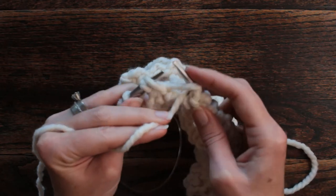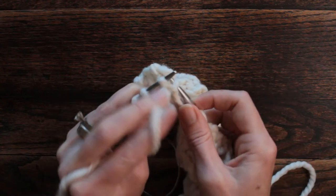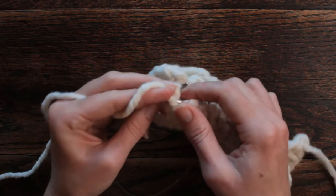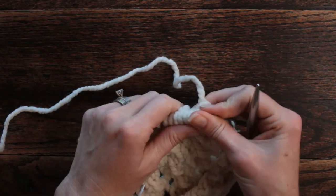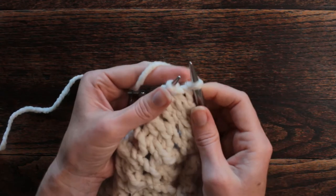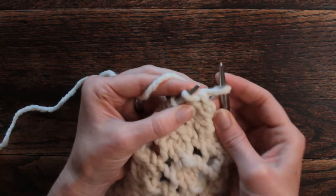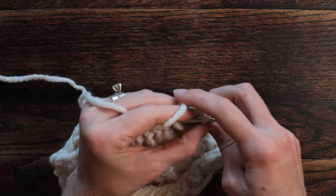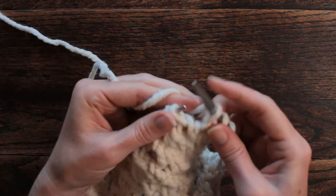See how that yarn over isn't quite over that double decrease — make sure to watch for that. Now we are ready for row three, which is the same as row one, just offset. So the first stitch is going to be a yarn over. I do it kind of backwards so that I make sure it stays on. We're going to yarn over and do a double decrease — slip, slip, knit, pass the two slip stitches over, and yarn over.